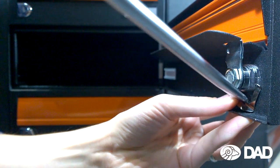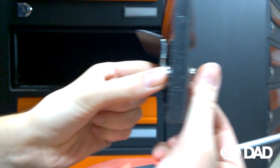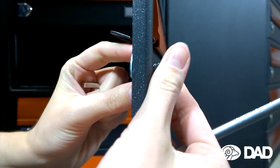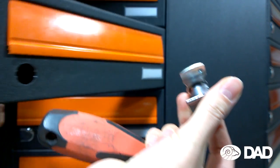After opening your mailbox door, you need to push a retaining clip down to remove the lock itself from your door. You can help yourself with a screwdriver.